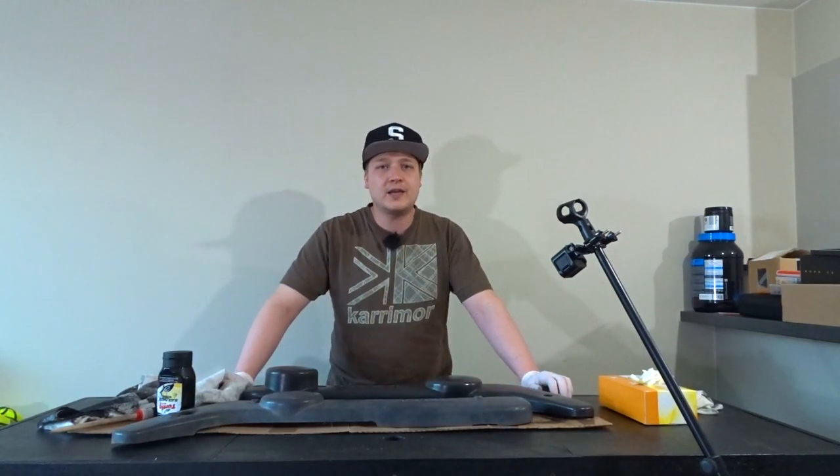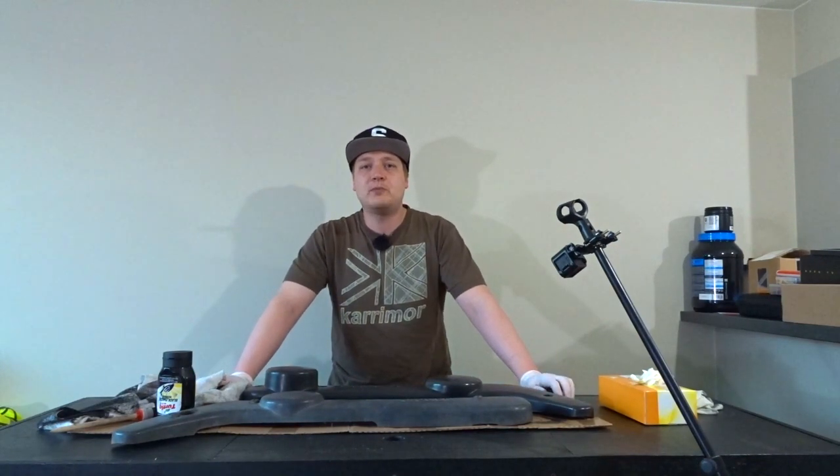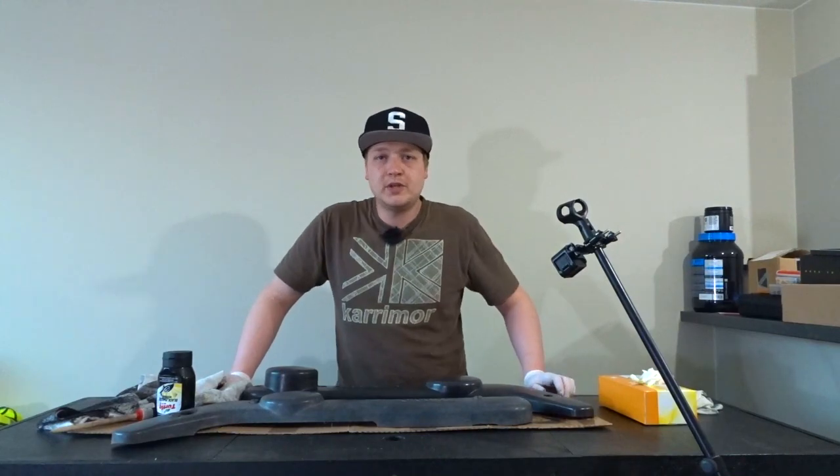That is gonna be it for this video, guys. Hope you enjoyed it. Be sure to leave a like and a comment down below. Follow me on Facebook, Twitter and Instagram. And if you are not subscribed yet, subscribe to the channel — I post videos every single Friday. Stay safe and see you in the next one.